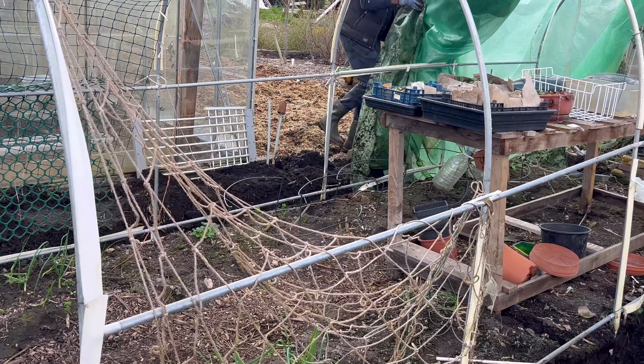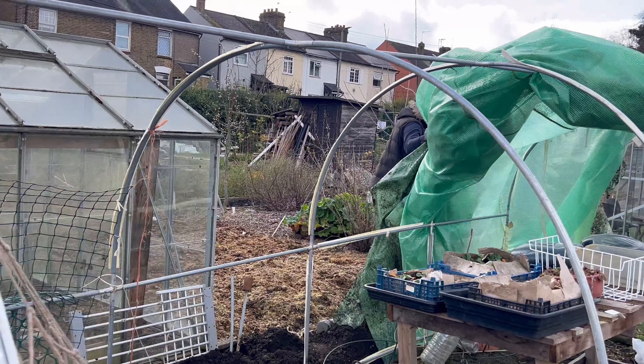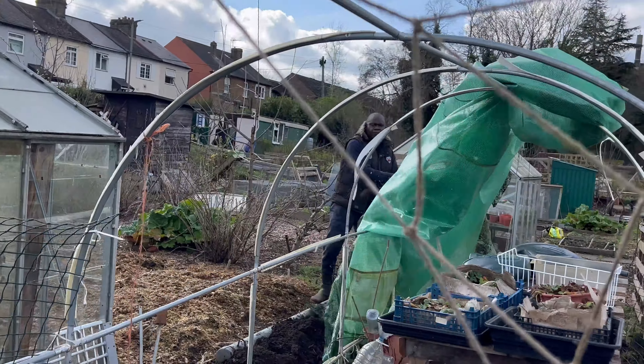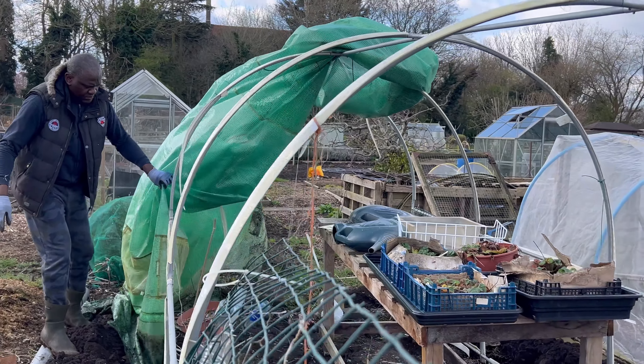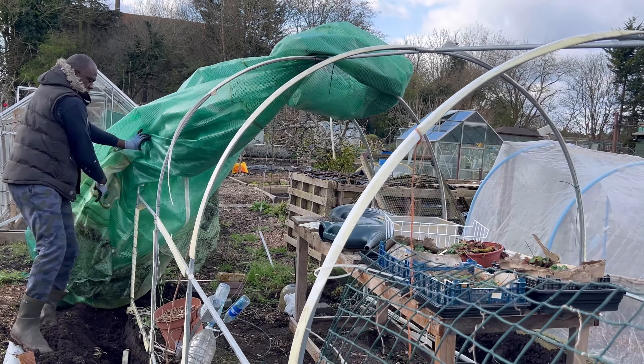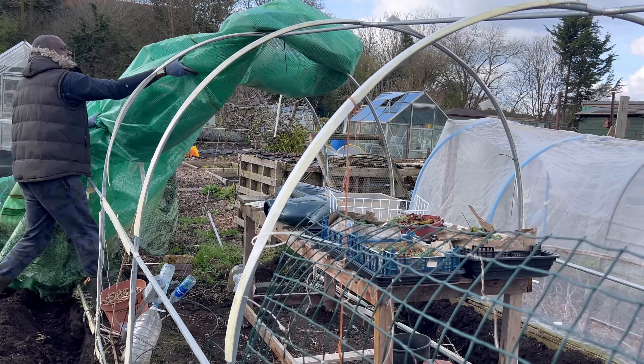Once there is a frost predicted, I use a fleece and cover everything up. Other times I just leave it. However, there are some hard lessons we've learned — for instance, look at this cover. We've had to replace it.